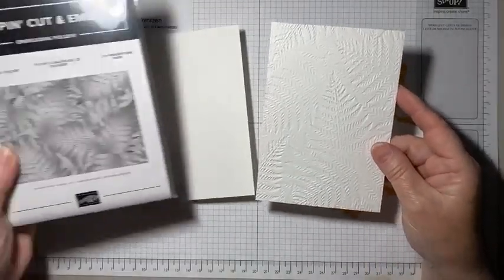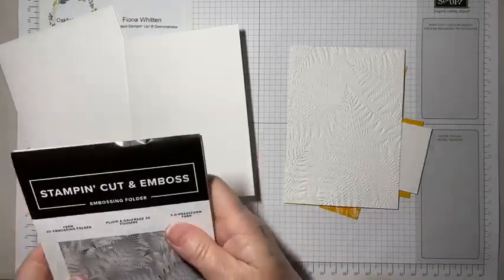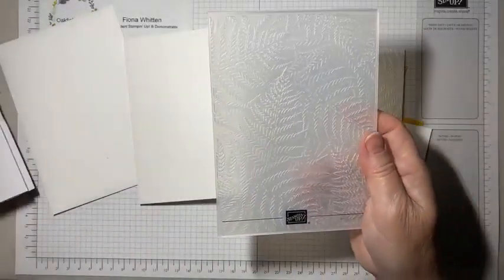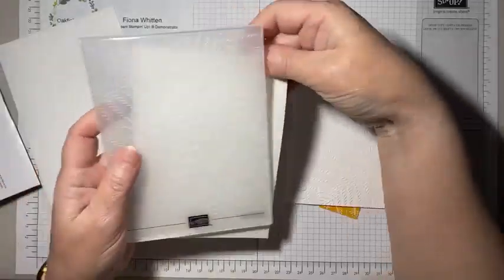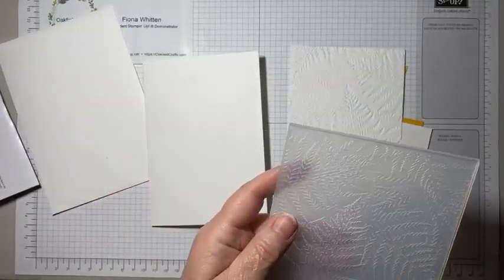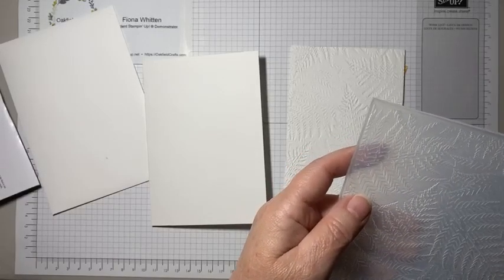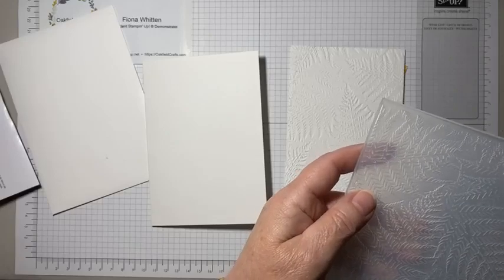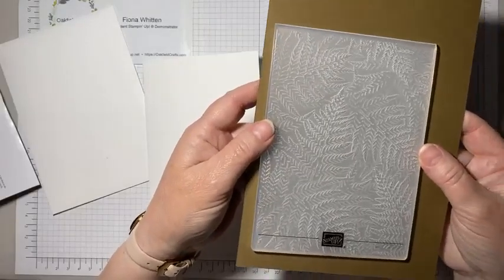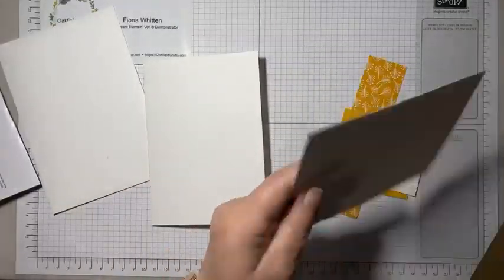This piece of basic white was run through the stamping, cut and emboss machine using the Fern 3D embossing folder. It looks like this — hopefully if I put something behind it you might be able to see it a bit better. Let me grab a scrap piece of color. Oh yes, there you go — now you can see it. That's the fern embossing folder used on this piece of basic white.